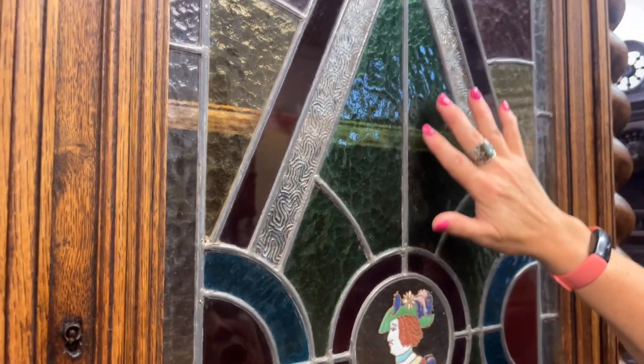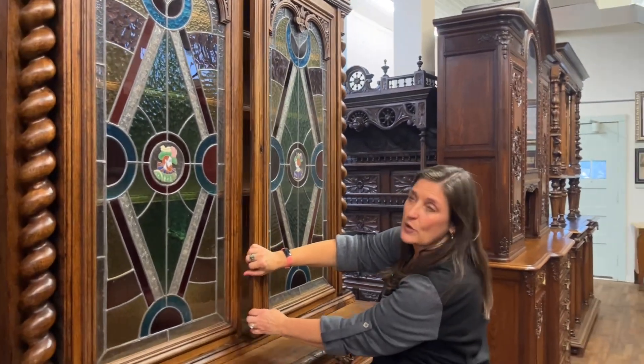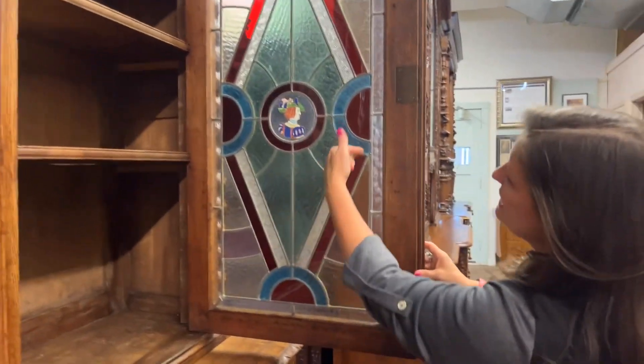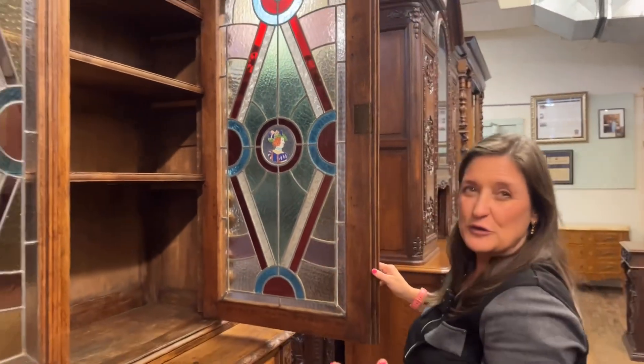When I open the door, you're really going to see how absolutely beautiful this glass is. We have kind of a bluey green, and deeper blues, and reds, and whites, and lavender. Just beautiful.